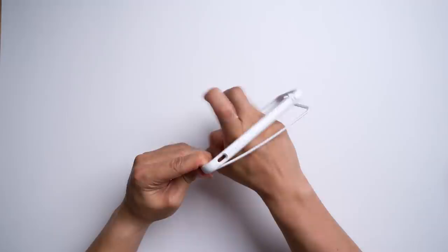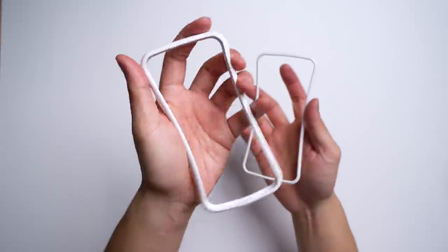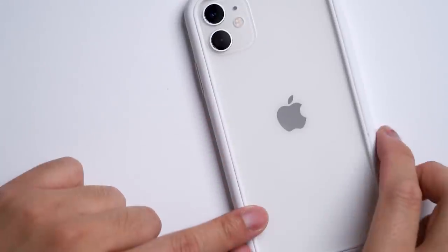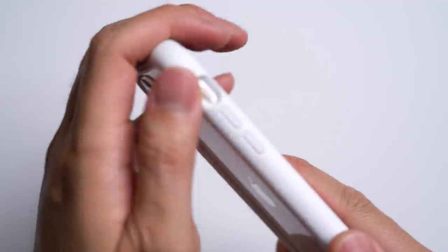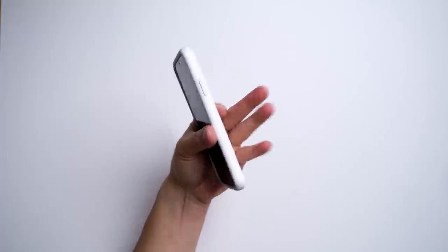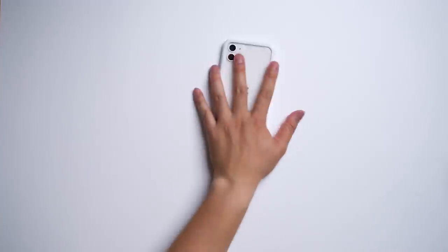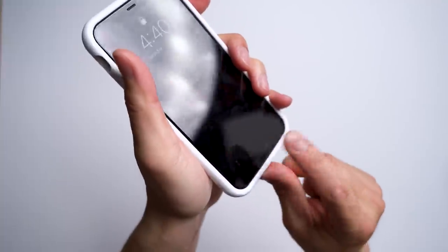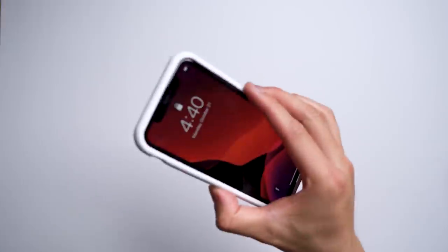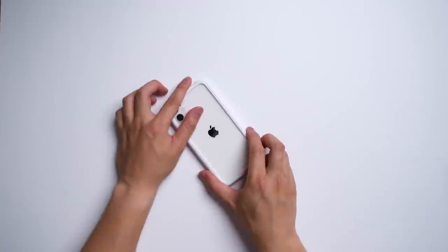Like any bumper-style case, it only covers the edges of your phone — the main benefit being able to show off this beautiful piece of machinery. It's got clicky buttons, proper cutouts, and a large opening around back that's raised enough to keep your lenses safe. It does make your iPhone feel a little thicker, but the case doubles down on bezels around the front and back side. Combined with that honeycomb shock spread goodness, your iPhone will be a-okay.